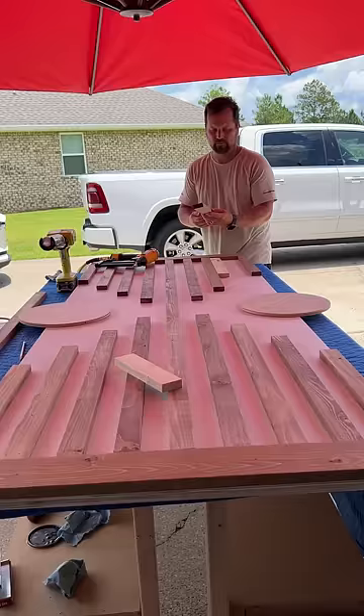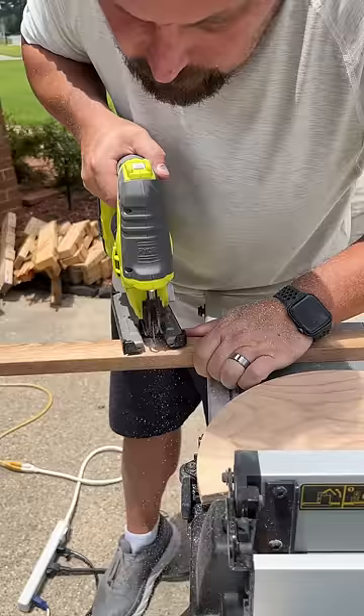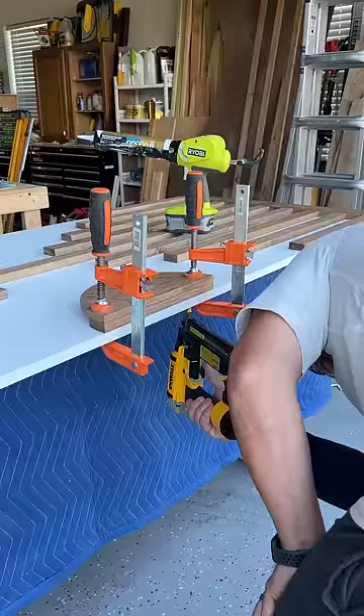To make the handles, I cut in half a wood round I got at the orange store. I then created a spacer to lift the handle away from the door using some scrap slats, and glued each hemisphere plus spacer to both sides of the door. After clamping the handles in place, I shot some brads from underneath to help keep things secure.